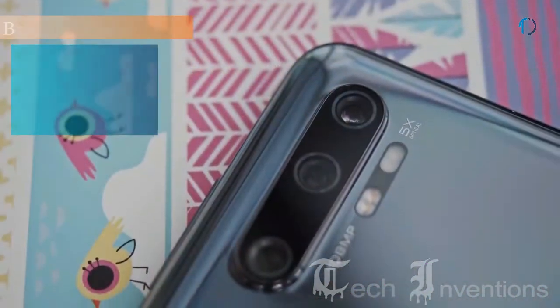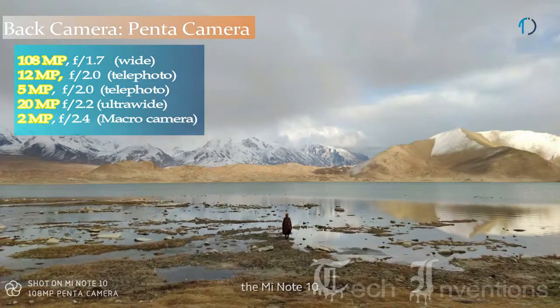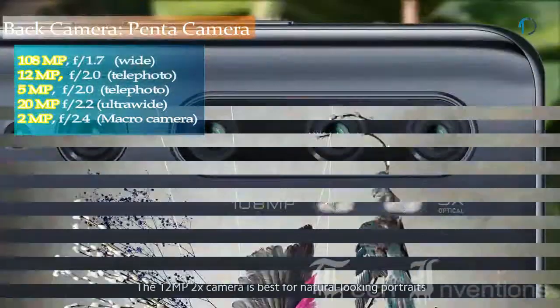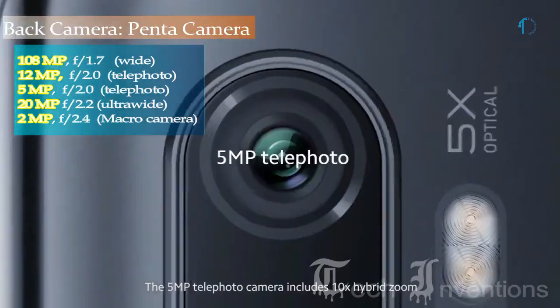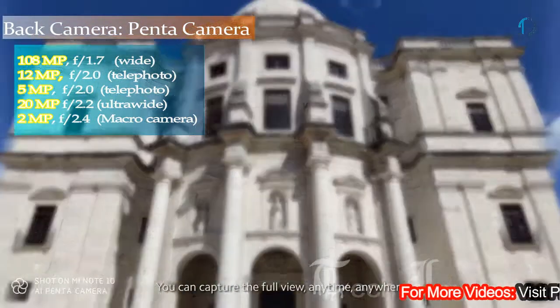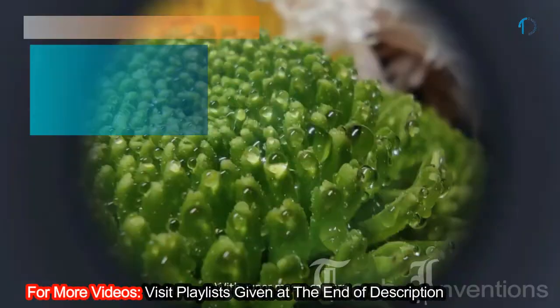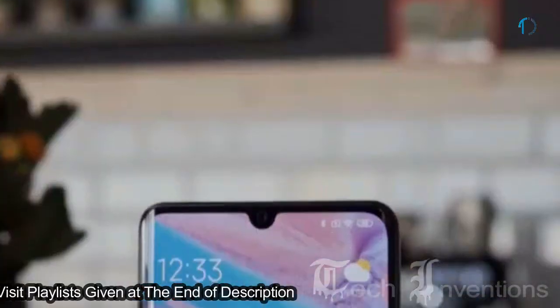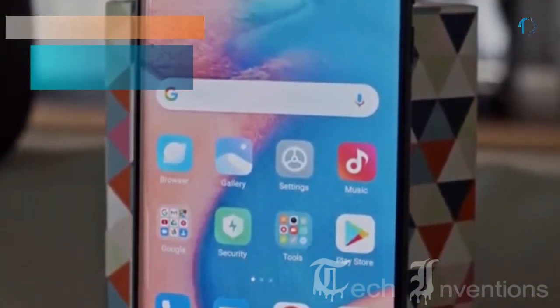The Mi Note 10 on the back has 5 cameras that consist of a 108MP main sensor with f/2.7 aperture, and the second one is a 12MP telephoto lens with f/2.0 aperture, and the third one is a 5MP telephoto lens with f/2.0 aperture, and a 20MP ultrawide sensor with f/2.2 aperture. It also has a 2MP dedicated macro camera with f/2.4 aperture. This device has a 32MP camera on the front for selfies with f/2.0 aperture.